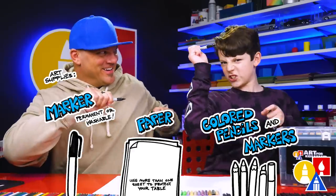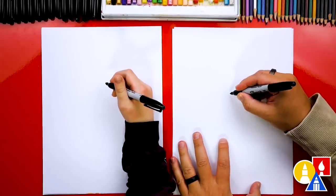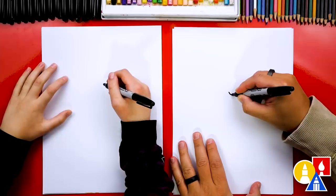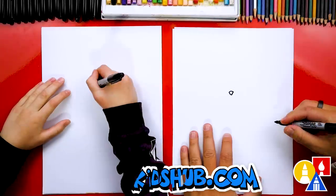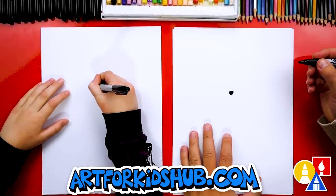All right, you ready to start? Let's first draw our rabbit's nose right in the middle of our paper and a little towards the top so that we have room for the body. I'm going to draw the letter V right about here. Then we're going to draw the top of the nose and color in that shape — it looks like an upside-down triangle.